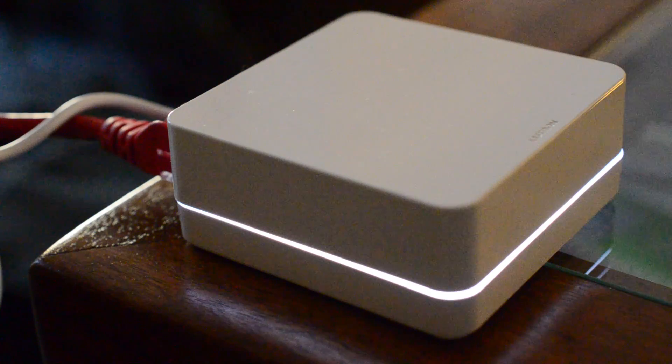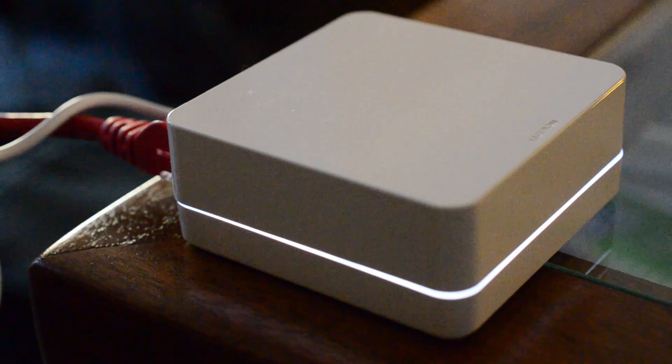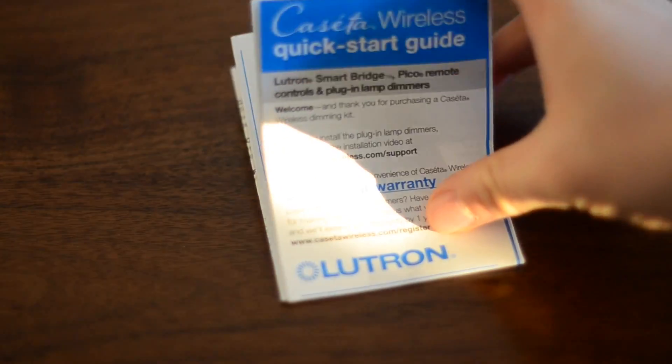If you have any questions at all on the Lutron Caseta wireless system or HomeKit in general, throw them up in the comments. Check out my other videos, subscribe, and I'll see you guys next time.